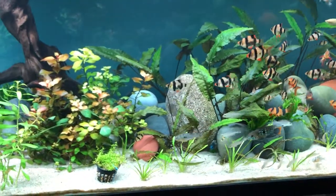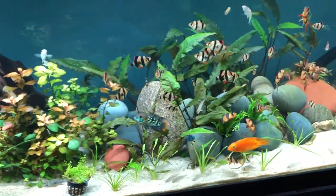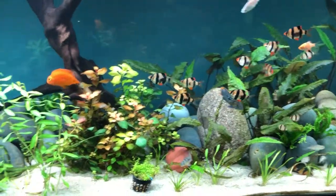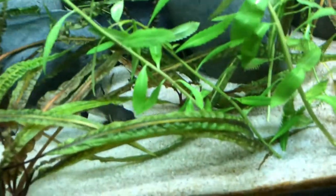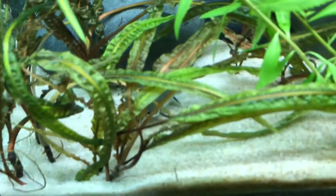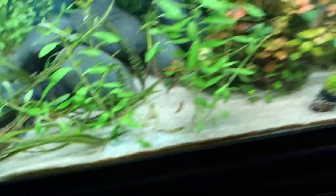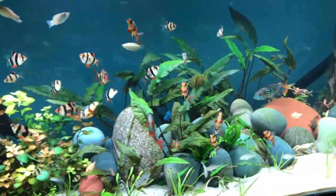I do have four calico bristlenose plecos in here, but they don't really eat on the front glass because the tiger barbs pick at them as well as the other catfish. You can see this Colombian catfish down here — he gets picked on quite a bit by the tiger barbs and I want to get him in a different tank, probably the 75 gallon. He does have to be in brackish water eventually though.